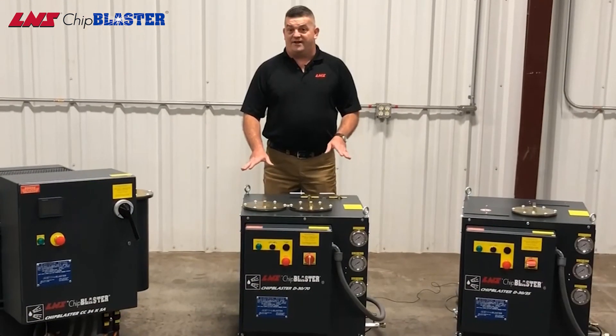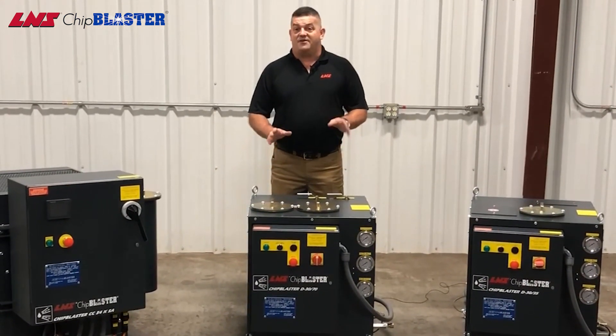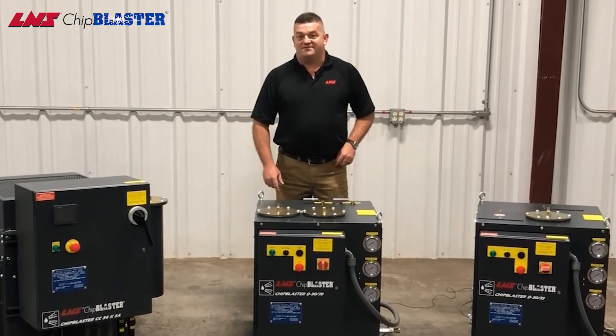Thanks for watching the video on how to change the cartridge filters. If you have any other suggestions, please let us know.